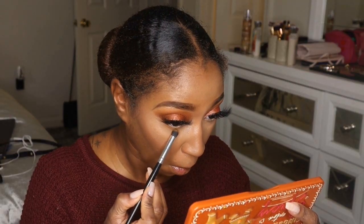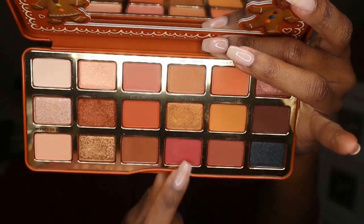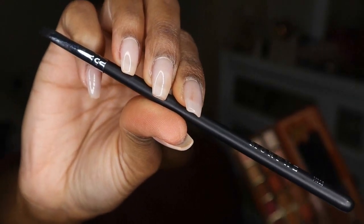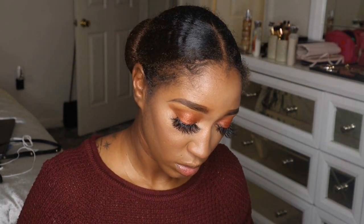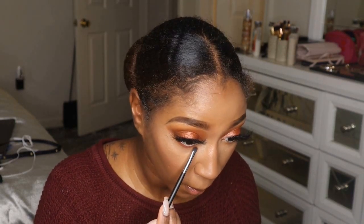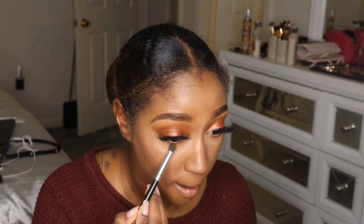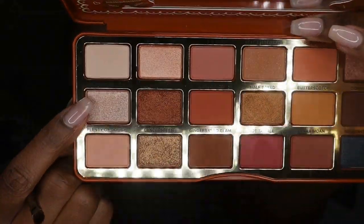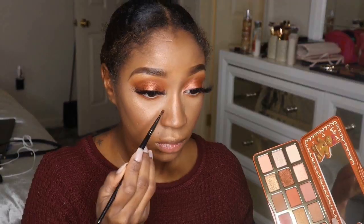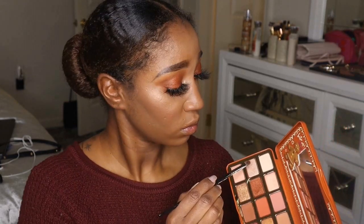To finish up my lower lash line, I'm taking the Butterscotch shade and putting that on my lower lash line. Then to tie the look together I'm using the shade Hot Tamale — a pinky, reddish-pink — on the Morphe M326 definer brush. Even though I didn't use it on the top of my eyes, it really tied the whole look together. I buff it out with Butterscotch to blend seamlessly. Then I'm taking Lick the Spoon on my Morphe E19 brush for my inner corner and brow bone highlight.